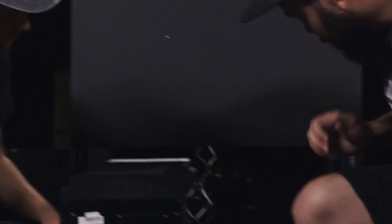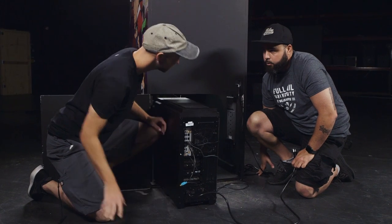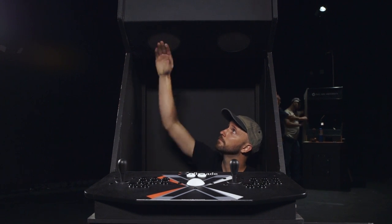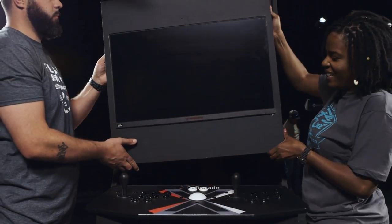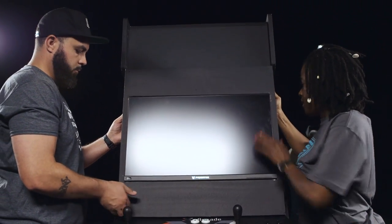The speakers are installed — just normal computer speakers with their own power source that plug right into the computer. But something's missing: the monitor. Now we're going to hold it in — could you grab that from the back? Now it's time to go around back and mount it. We're using plexiglass to protect the screen of the monitor.